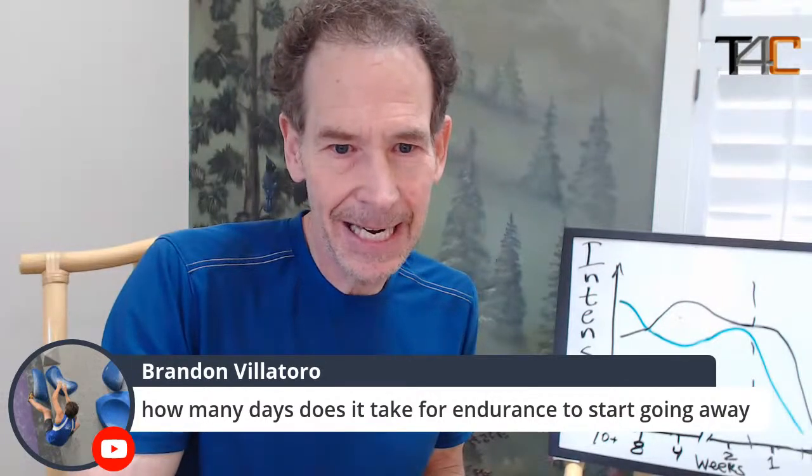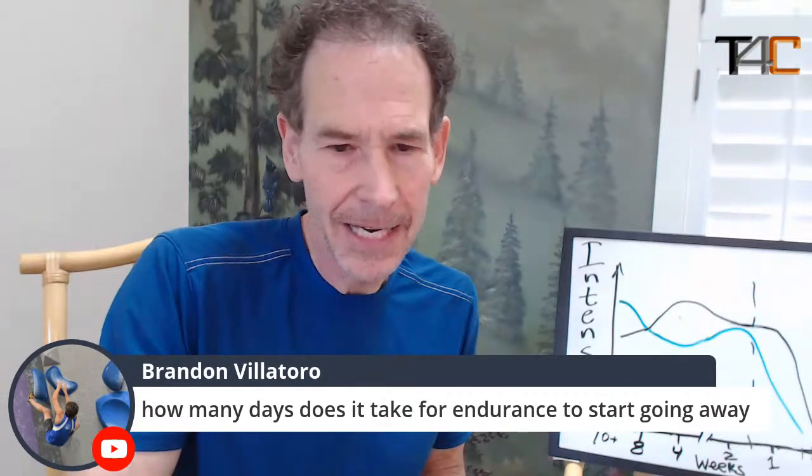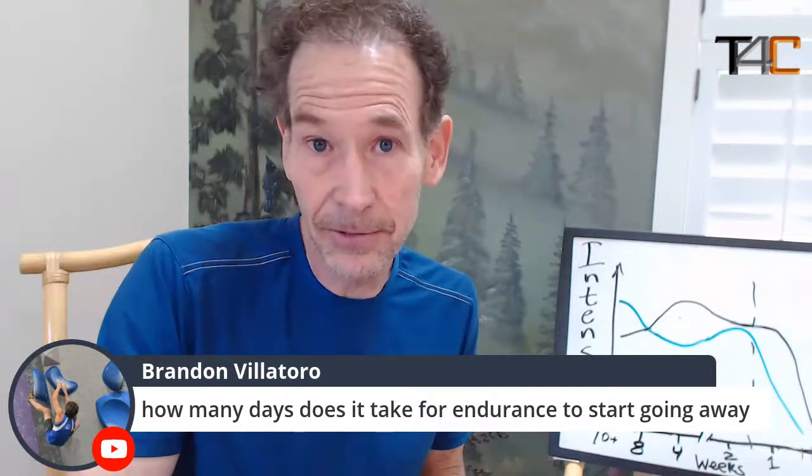Time to head on to some of your questions. Brandon asks: how many days does it take for endurance to start going away? I'm not exactly sure what you mean — do you mean like a layoff from climbing? What really leaves you fastest when you take time off is your strength. I don't think you lose much in the first week or two, but your strength drops off. Your endurance drops off more slowly over the course of a month.